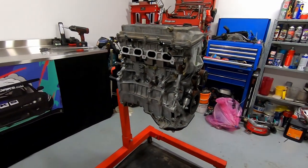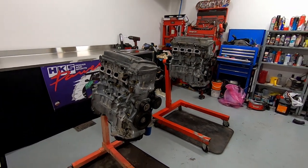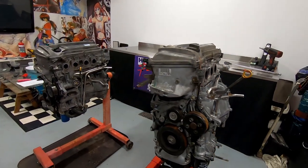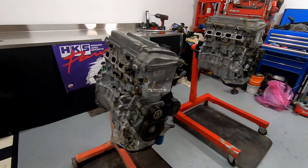So last week you watched as we tore down both of the AZ motors so that we could clean everything up and finally take some measurements. If you haven't seen that video go back and watch it, we'll be here when you get back. We know that both motors are from the same family so there's a very high chance that all the parts will be interchangeable.